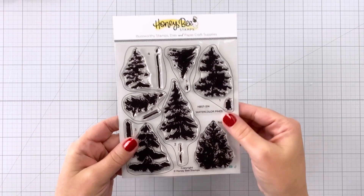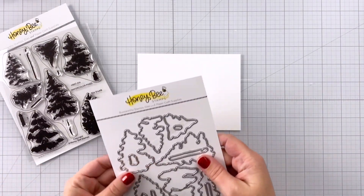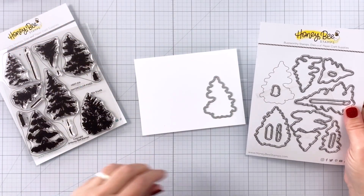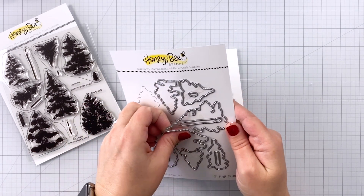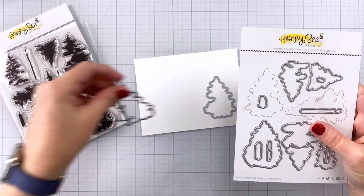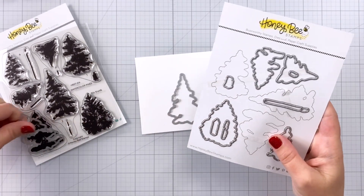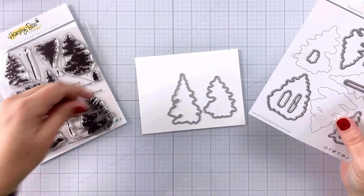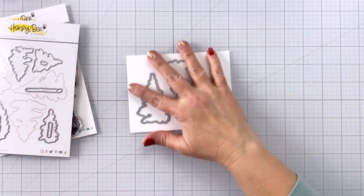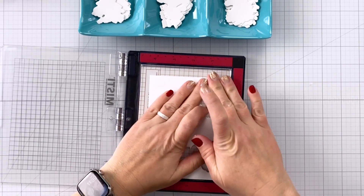Now I'm going to create the main elements for the cards in a quick and easy way so you can make multiples. I'm starting with the watercolor pines stamps and dies, picking out three trees — one tall and two short — because that creates a nice look on the front of the card. I cut them out of an A2 size piece of cardstock to create a jig for easy stamping. I cut out five of each of the trees, and there's the jig.